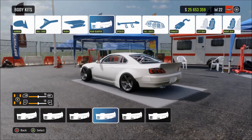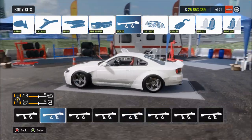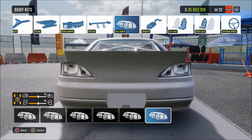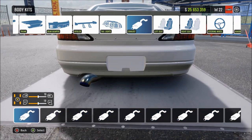There we go - we've got a nice Rocket Bunny kit on here. We've got the car looking as close as we can to the real life car. At the end of the video I'll show you the seats, steering wheel, handbrake and shifter used in the real life car. I'll leave that to the end and we'll just get on with the livery now.